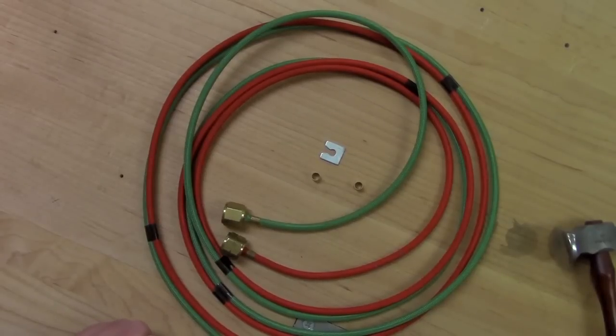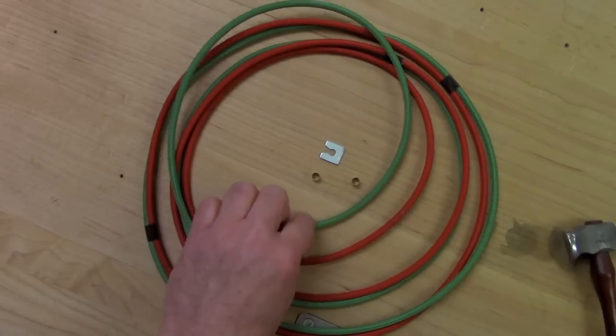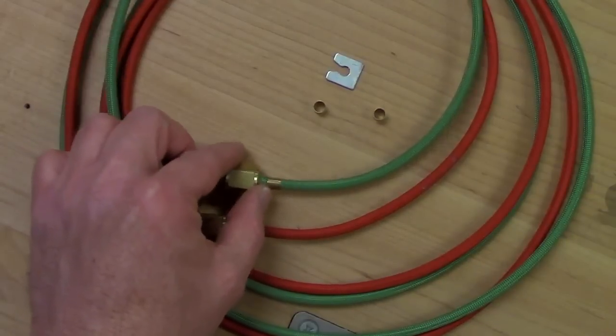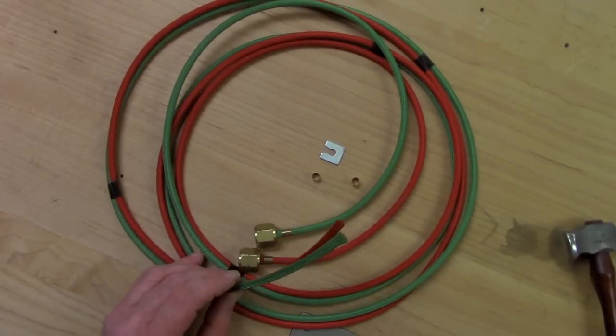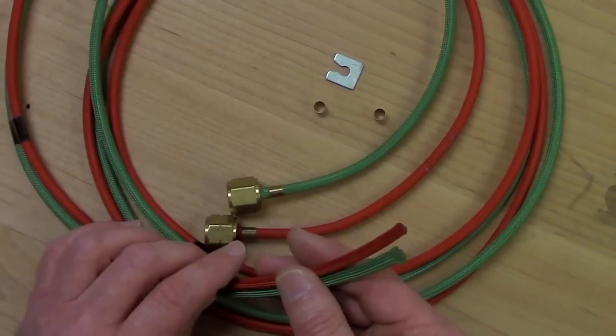Let's begin with the tools and equipment that you're going to need to change the hoses on your little torch. First, you're going to need to get a kit of hoses. The kit comes with an oxygen hose and a fuel hose. The hoses have the 9/16 B fittings attached to one end — these are the fittings that will attach to your regulators — and also it comes with an end that has nothing attached to it, and this is where you're going to attach your torch.